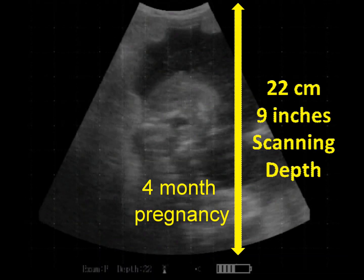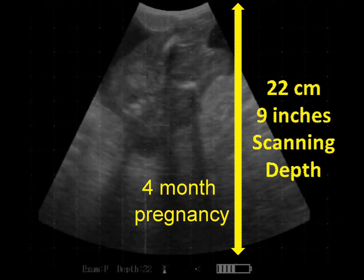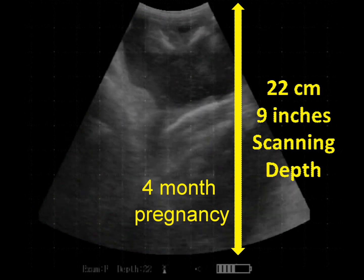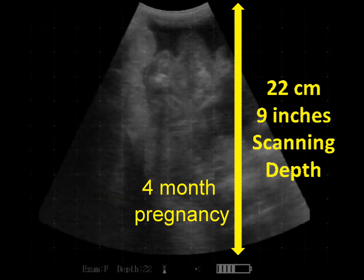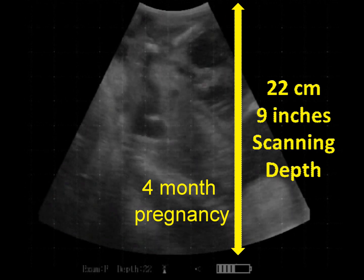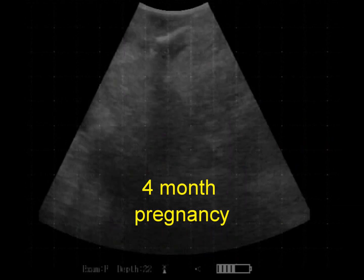The Reproscan XTC's unique engineering makes pregnancy testing, fetal aging, and extension arm ultrasound easier than ever before. In this video clip, the Reproscan XTC is set to a scanning depth of 22 cm or 9 inches. Most of the 4-month-old fetus can be seen in one field of view with this setting.